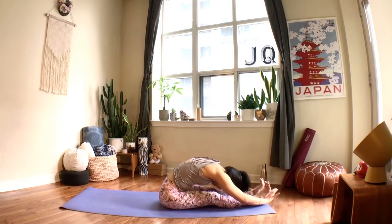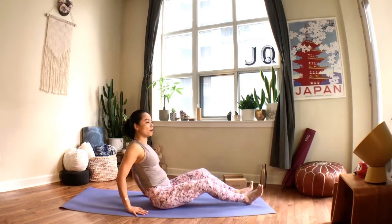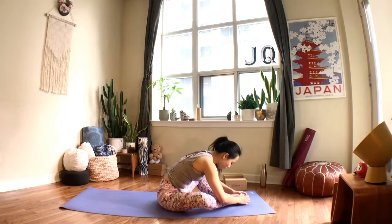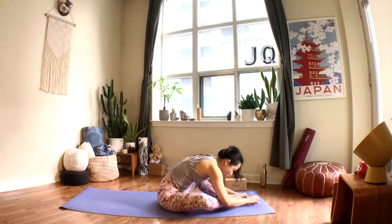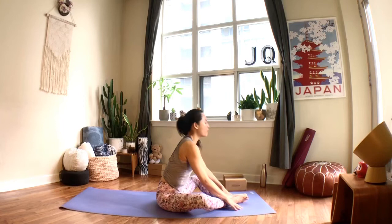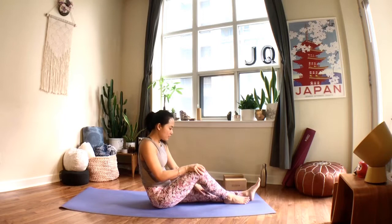Next time you inhale, lift your spine up slowly. Bend both knees and bring the soles of your feet together — two options: you can bring your heels as close to your hips as you like, or bring your feet a little further away, and just allow your body to drape forward, breathing into the lower back. Next time you inhale, lift your spine up, close your legs like a book, straighten the legs, shake it out.